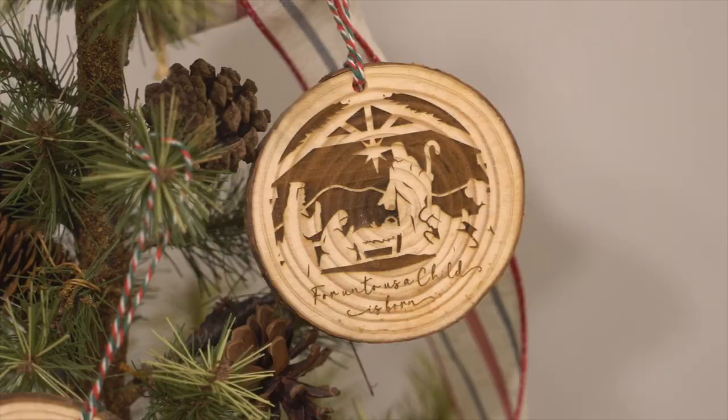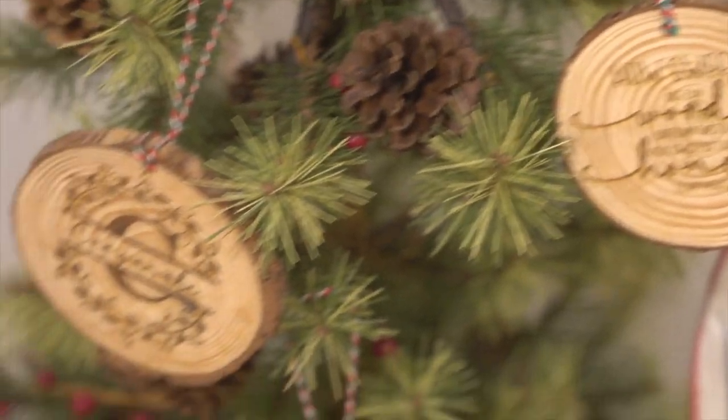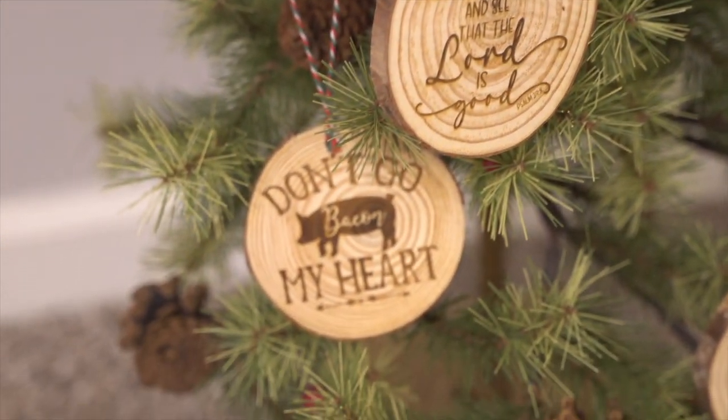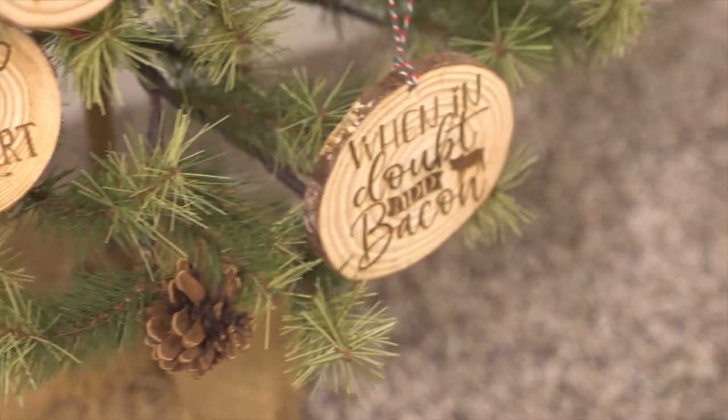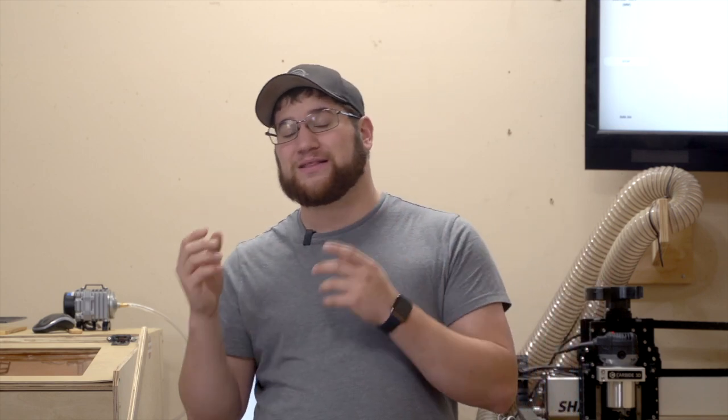With these ornaments, you can put somebody's last name on it, a funny saying, or even do what we did here and put some Bible verses on it. We've got another one with a manger scene and it looks great too. Some of these files we have designed ourselves, others we've purchased off of Etsy — it really just depends on what you're looking for. Some come from a website called Creative Fabrica. If you're not using Creative Fabrica, click that link below and give them a shot. Their free files are fantastic, licensed for commercial use with unlimited uses, and both of our banner designs have come from Creative Fabrica.